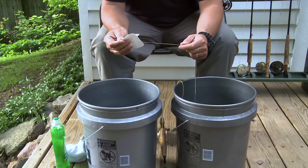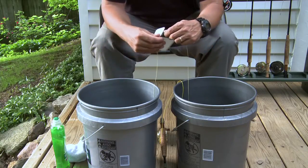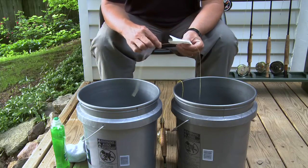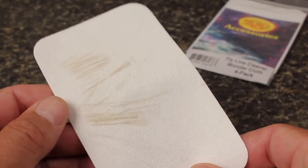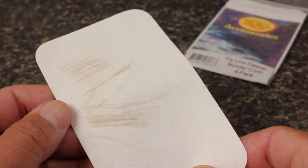When you strip the line all the way to the leader end, reverse the flow and strip it back into the other bucket. If you're still seeing dirt coming off onto the cloth, keep repeating the cycle until you are pulling the line through clean.